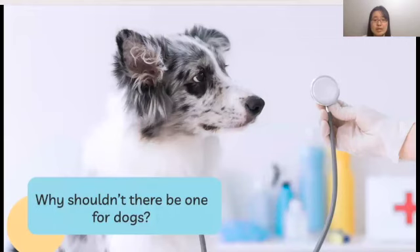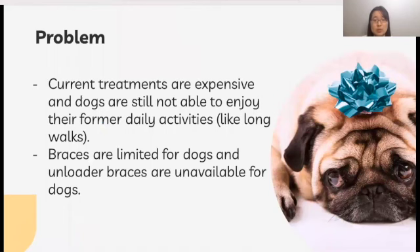However, knee braces for dogs in general are very limited, and I cannot find any unloader braces for dogs. As a dog lover who wants to live with dogs when I am older, I believe I understand how important dogs are to their owners. Thus, I identified that having to invest in treatments that are expensive and will still not enable dogs to fully enjoy themselves in daily activities like long walks is a problem. Therefore, I decided to develop an affordable yet effective device that would be a solution to this common health condition and will improve the quality of lives of many dogs.